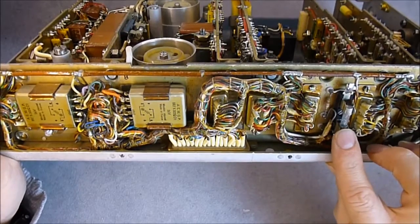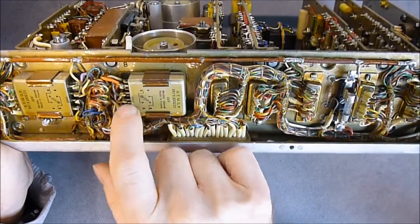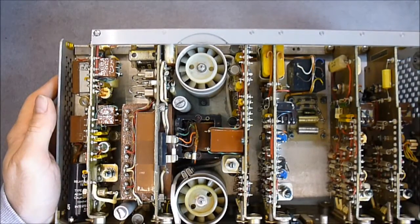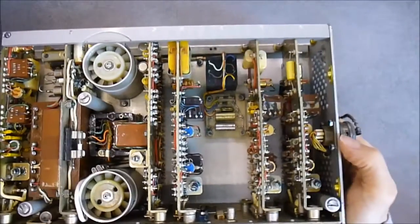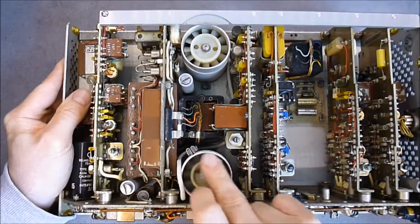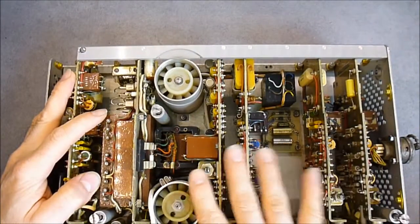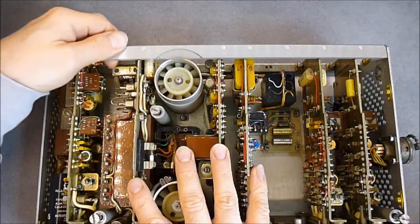The fuse here is in a regular fuse holder. There is another one here. Two nice shielded relays. Almost every part here is made in France - there are no imported parts, maybe except this plug here. The fans are very nice quality. There is an overfuse here, and the cans are secured by this metal bar.